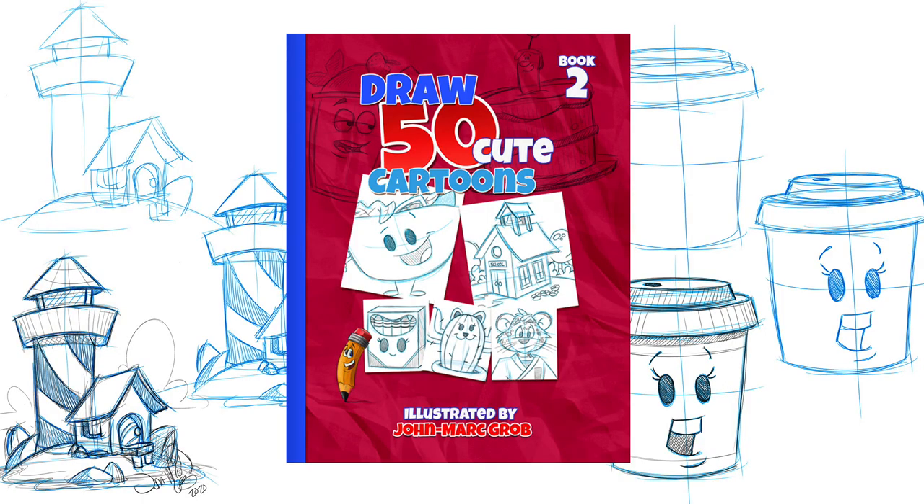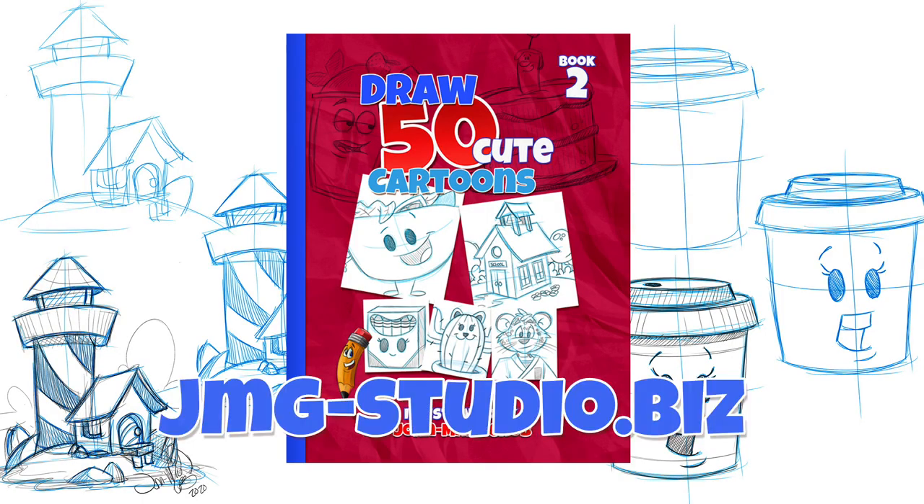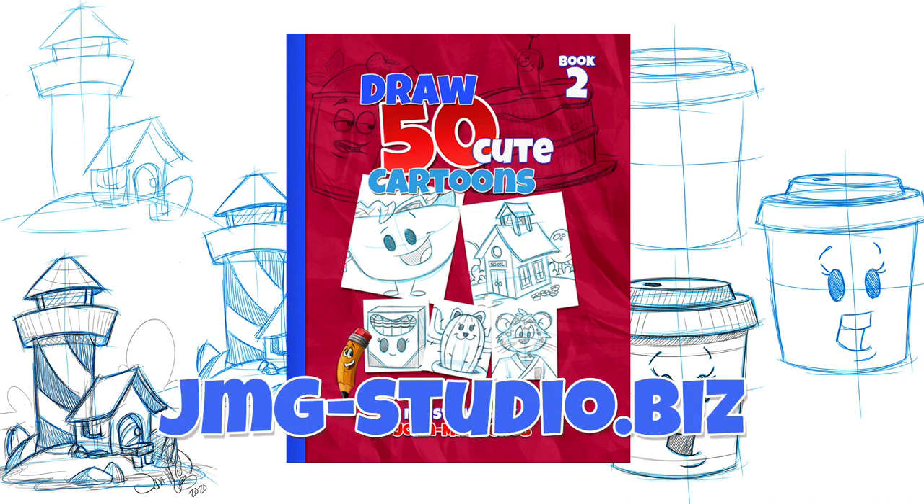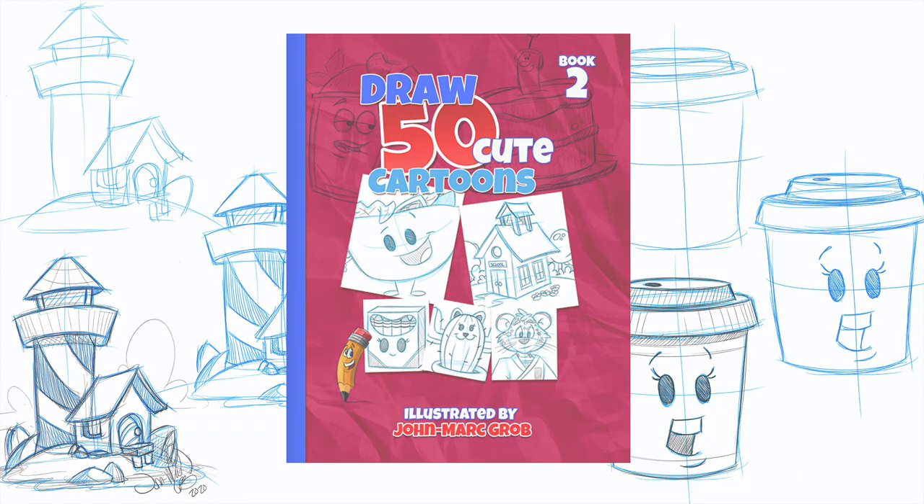Don't forget to stop at our website — that's jmg-studio.biz. If you enjoyed this video, I'm sure you're going to enjoy our latest drawing book now available on our website: How to Draw 50 Cute Cartoons. Make sure you stop by jmg-studio.biz. Thanks a lot.